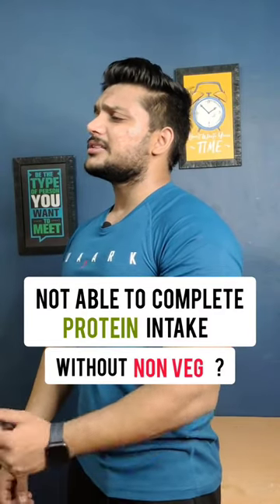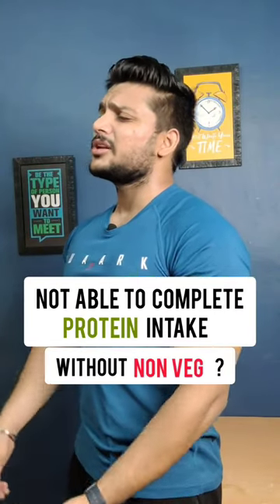I don't want to eat non-veg on Tuesday or Saturday — how will my protein be filled for the whole day? If I don't know anything, I'll give you a month and I'm going to eat non-veg.